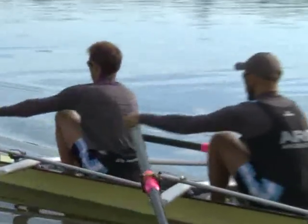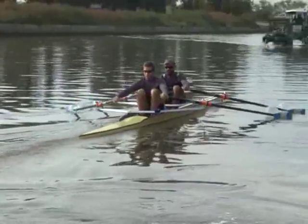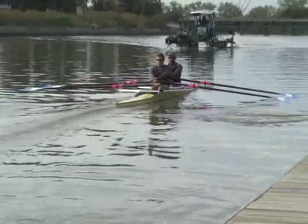The goal is to put the blade inside the water so that it travels all the way until the end of the stroke. When it ends, it turns at the neck, and then the oar goes back.